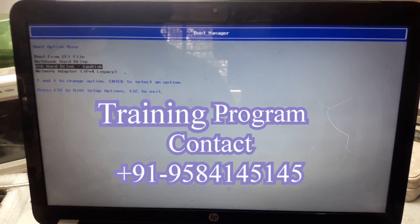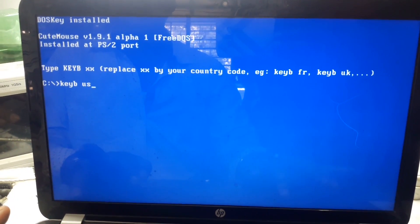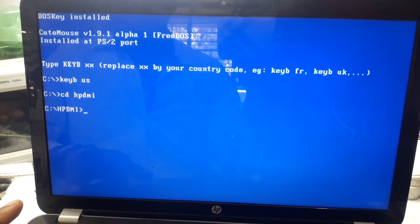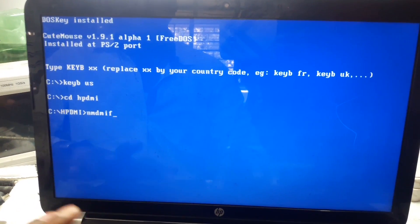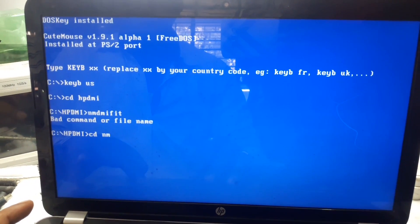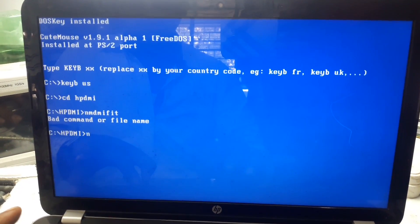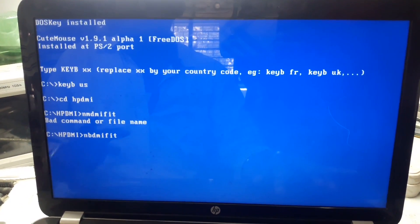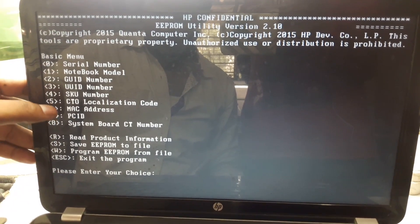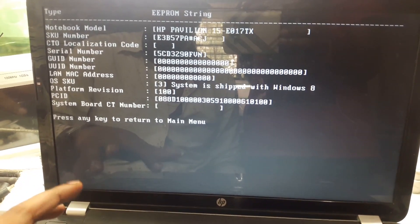Now do the same process again — press F9 to boot from the pen drive. Select USB, press Enter, type KEYB US, then CD HPDMI, then NBDMI.FIT. Press Enter for the date prompt. Now we need to find where the city number option is — looking through: OSSQ, GUID, CTO Localize, checking where the city number is.